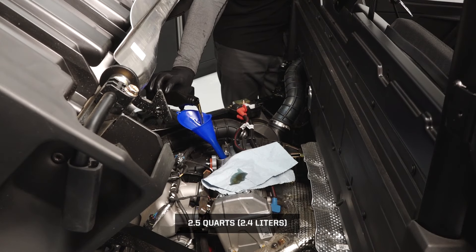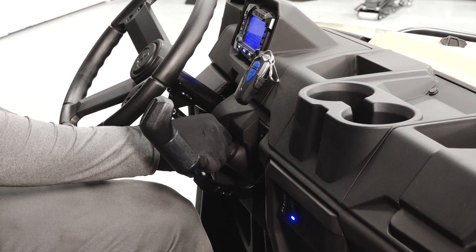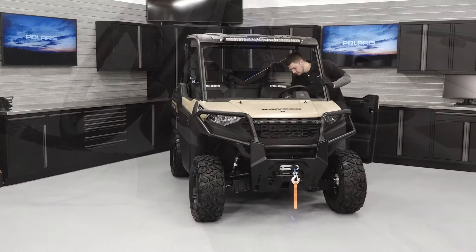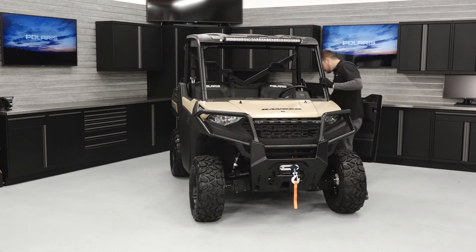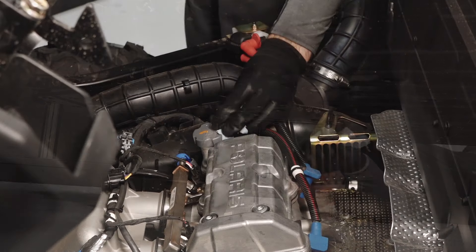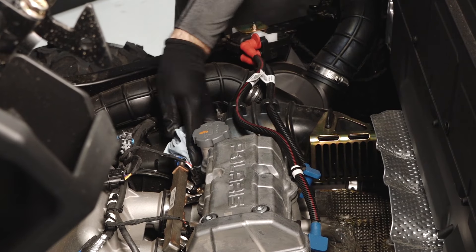Fill the engine with the recommended amount of engine oil. Start the engine and allow it to idle for 1-2 minutes. Stop the engine and inspect for leaks. Wipe any residual oil off of the vehicle.